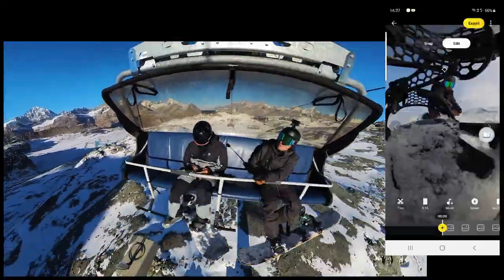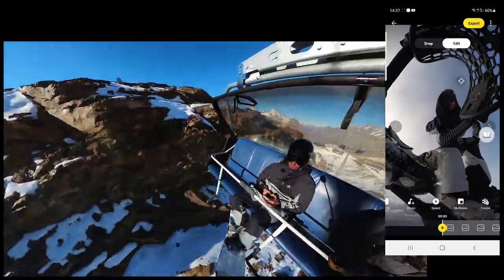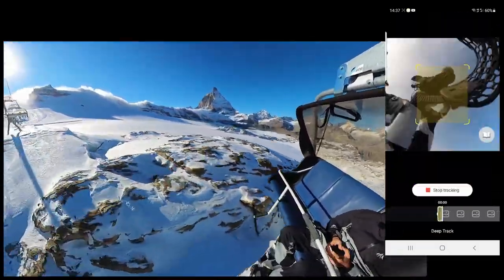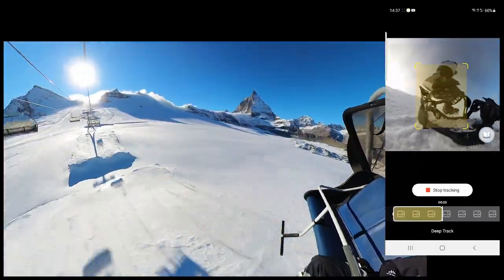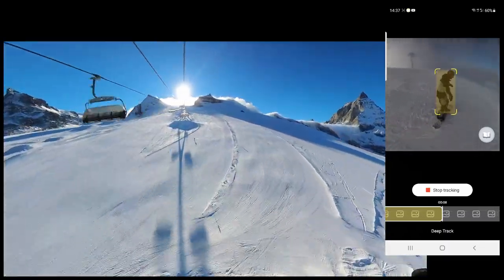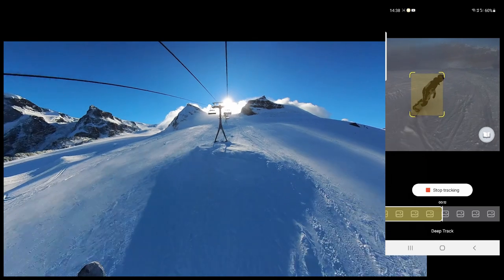Get your phone out and open up the free Insta360 mobile app. I pan the camera around so that I can see myself, and once again I'm going to use the deep track function. I just drag that box around myself and let the app do its thing. Because of its upgraded AI, it does all the hard work for you and it couldn't really be easier. I spent most of this chairlift ride taking photos of the mountain.